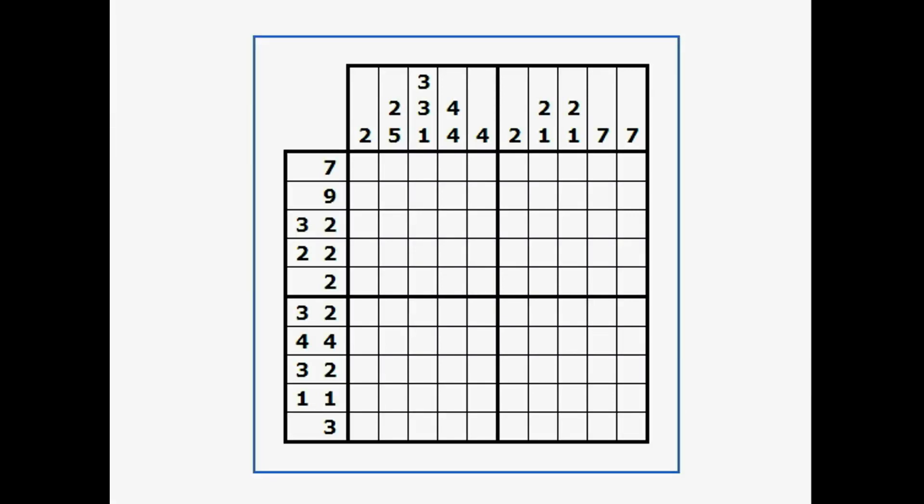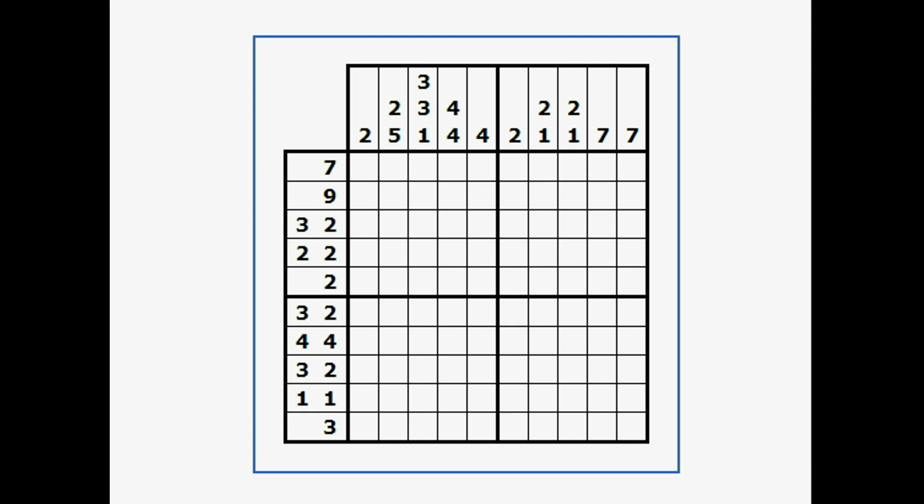I'm going to show you how to solve a nonogram puzzle. Nonogram puzzles can be found by going to Google and searching for nonograms, or you can go to www.puzzle-nonograms.com. In a nonogram puzzle, you have a grid of white squares. They need to all be filled in with either a black square, or you can put a red X in to show that there's not a black square — the red X helps you keep track of where things aren't.